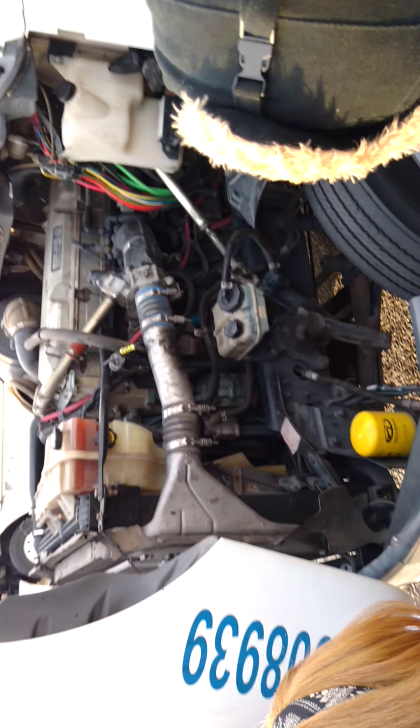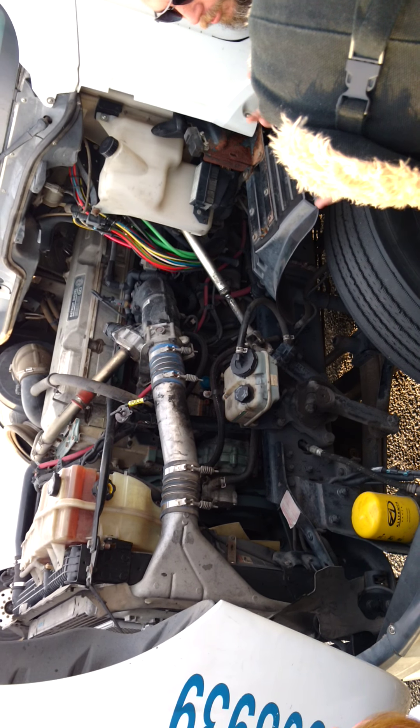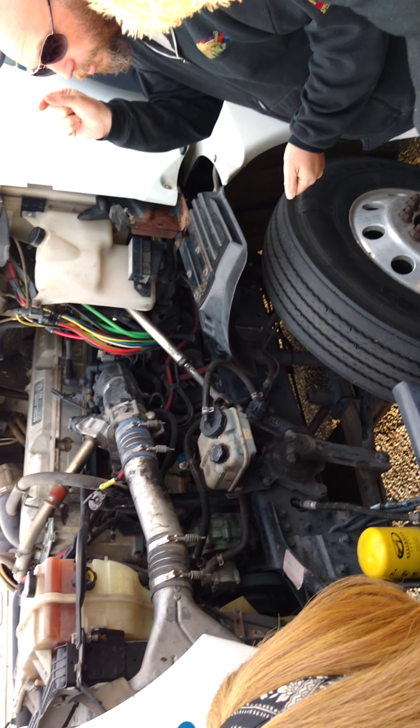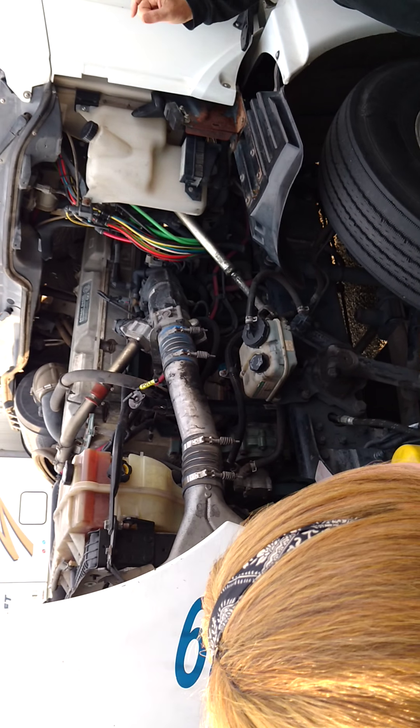The next thing I like to check is my frame — from the front to the back. The frame holds everything. We don't want anybody drilling on it, we don't want any illegal welds, we don't want it bent. Those are the kinds of damage I don't want to see in my frame.